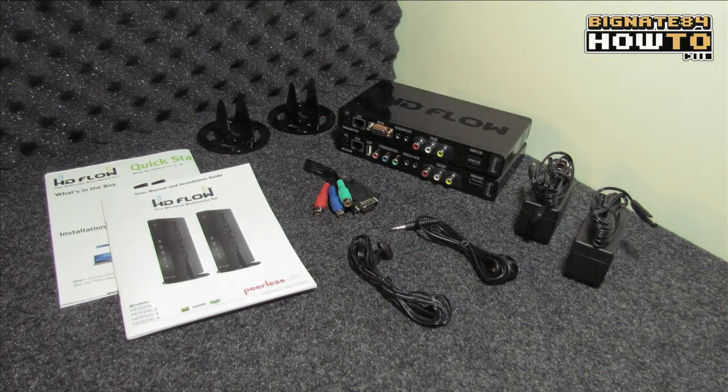I'm an AV systems designer, so for me personally, it's good to be aware of the different wireless technologies that are out there. This particular product has been around since 2012, which is a good thing — that means it's been around for a few years. I'm always a little bit hesitant to test out the very first generation of a product.